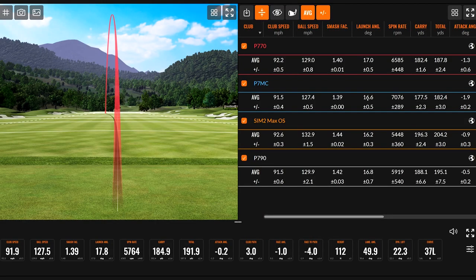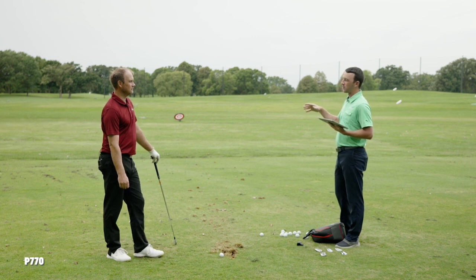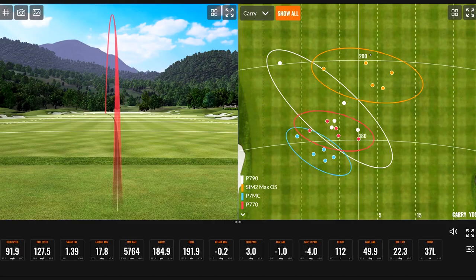The P7MC and P770 show pretty similar dispersion patterns — there's only about one degree of loft difference. The more players-type iron goes shorter but also trends more left because it's more workable, then gradually moves toward center. P770 averaged about five yards more carry than the P7MC and sat a little more right due to slightly less workability, but both show very tight dispersion circles.